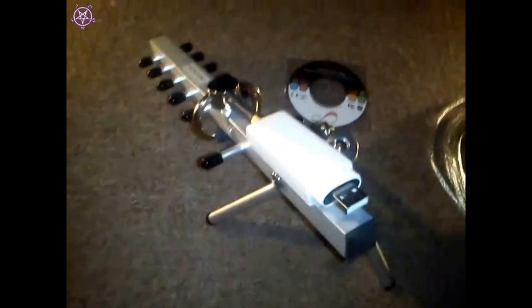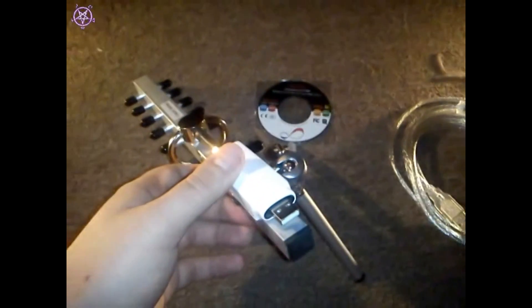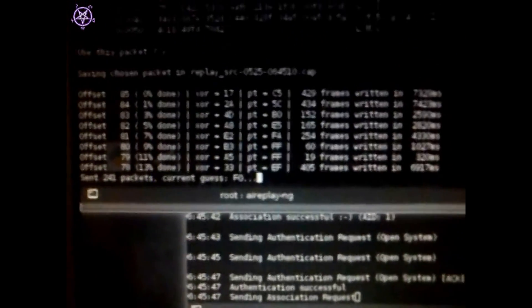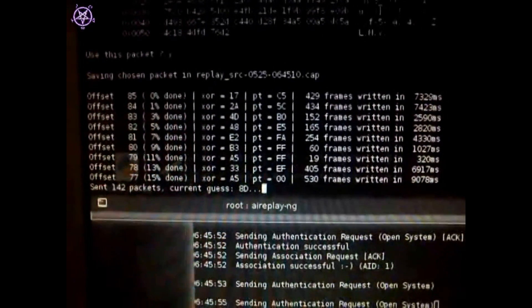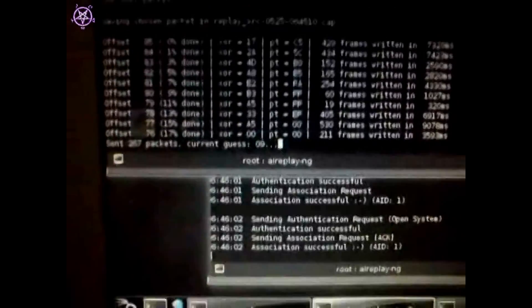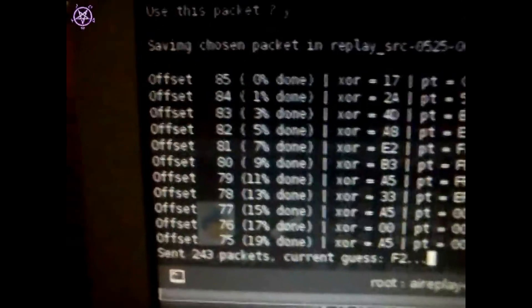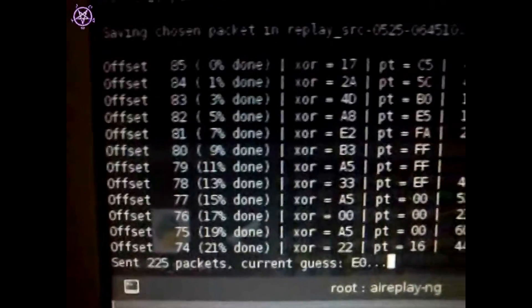I'll show you the results with a screen recorder, compared to the other adapters. What you're seeing right now is cracking of a WEP network — I took a WEP network just as a test. The network I'm trying to crack was out of reach before. I did detect it and saw it, but it was impossible to actually do anything with it — very slow and sluggish. But as you can see now, it's giving results.